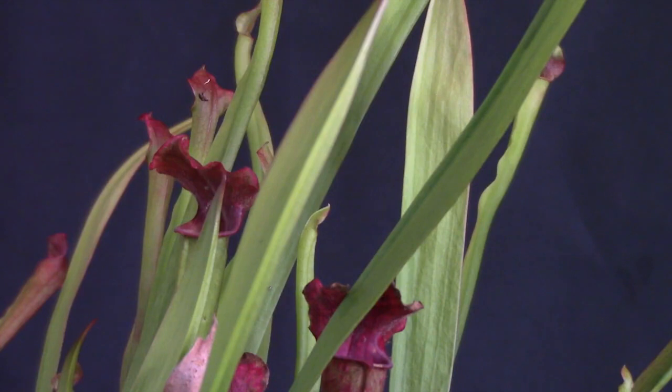Seeds need a period of cold and damp to germinate. Growers can mimic this by placing the seeds in a refrigerator for two to six weeks. As a rule, Sarracenia seeds float, so it's very easy to sow them on the surface of a substrate. They usually germinate when transferred to warmer, bright conditions. Sarracenia seedlings all look alike for the first two or three years, and the plants reach maturity after four or five years.